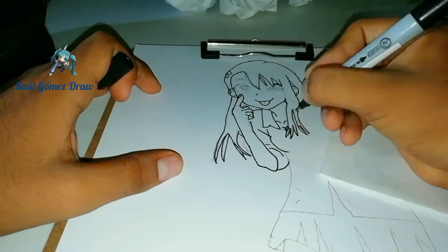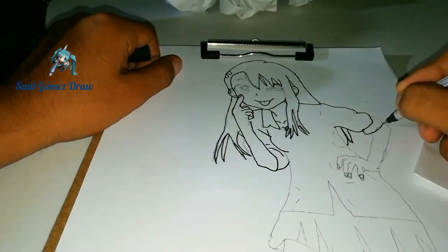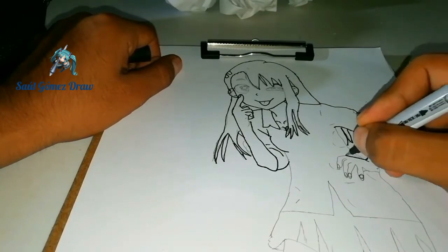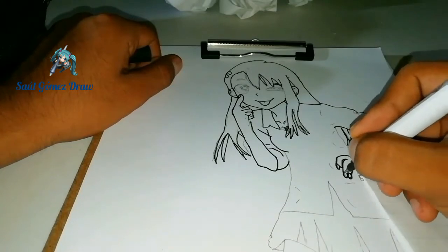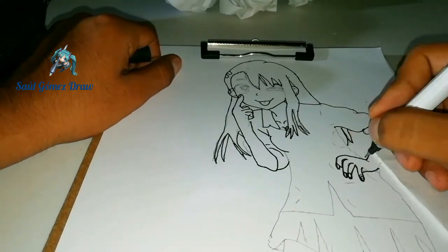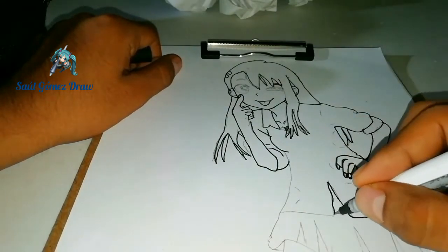Como pudiste ver en el video pasado, he comenzado a grabar de otra manera, debido a que es la correcta para grabar los videos especialmente de dibujos. Y también que últimamente no ha habido muchas vistas en mis videos, así que te pido de favor que recomiendes mi canal y compartas los links en la red social que más te guste.